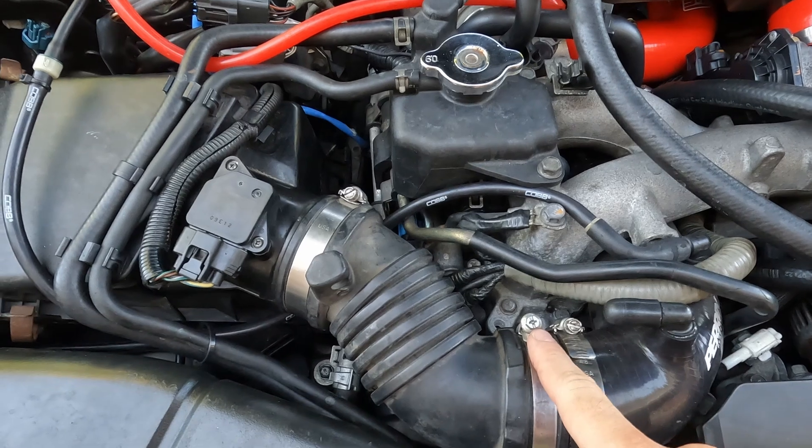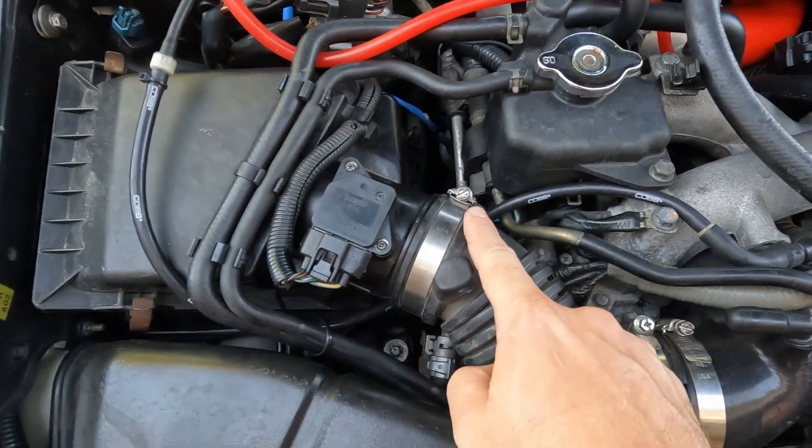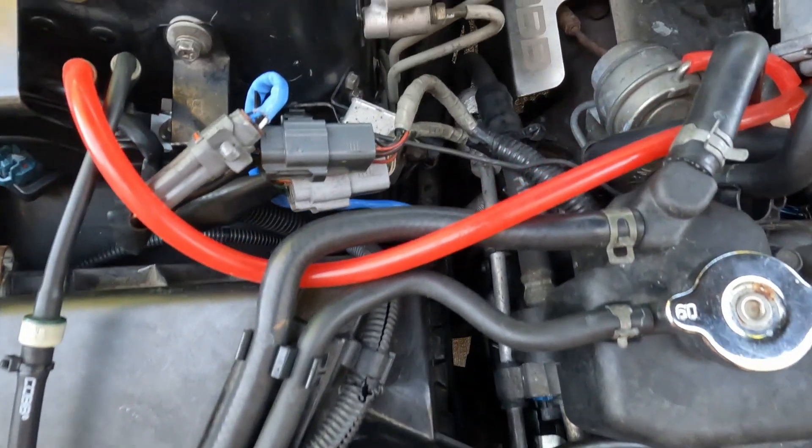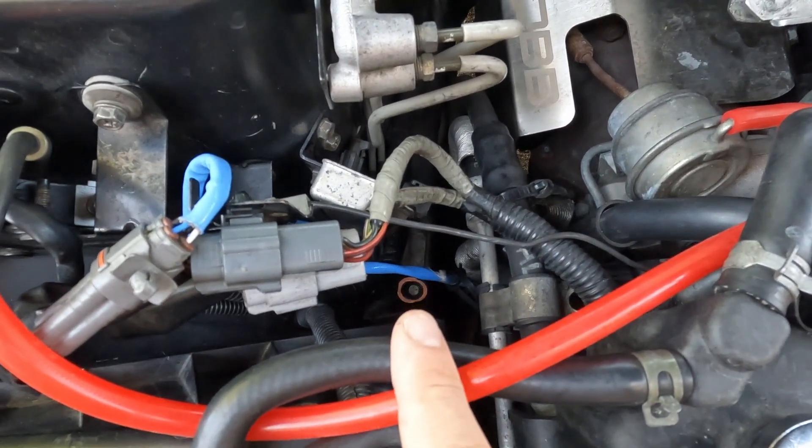Let's start by taking off the stock air intake box and then the post-MAF tube. Looks like we'll have to take this off, disconnect the MAF, then there's one bolt down there and one bolt right there.